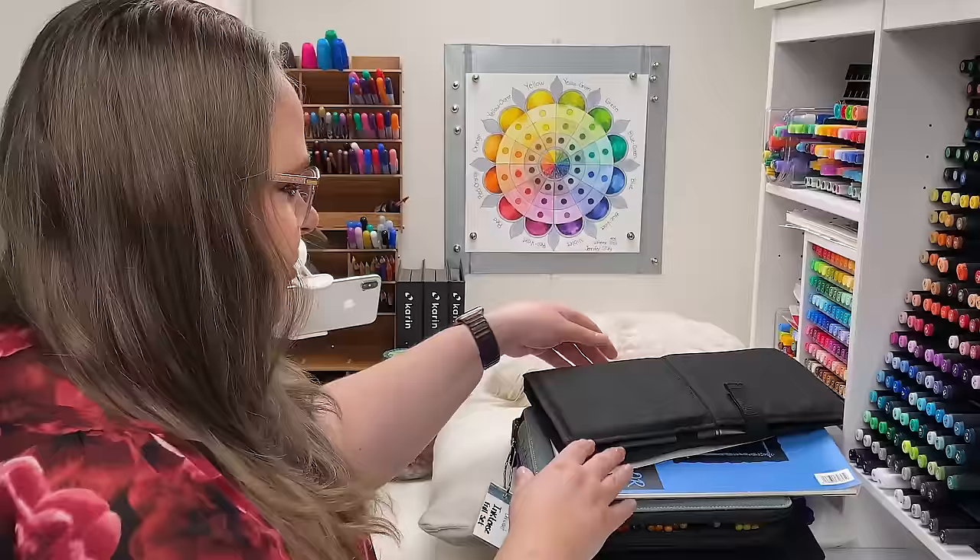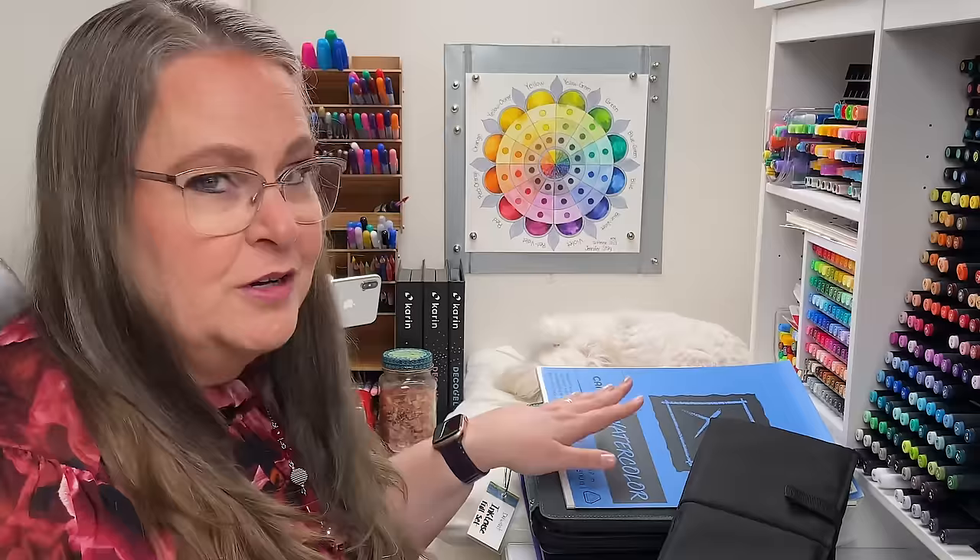Hello everyone, my name is Jennifer Stay, this is Coloring Bliss, and today we're going to be celebrating Christmas with a really simple art project that any of you can do. You can follow along with me and create these really adorable little Christmas ornaments. All you need is some water-soluble pencils — watercolor pencils or, like me today, Ink Tense pencils — plus some paper.